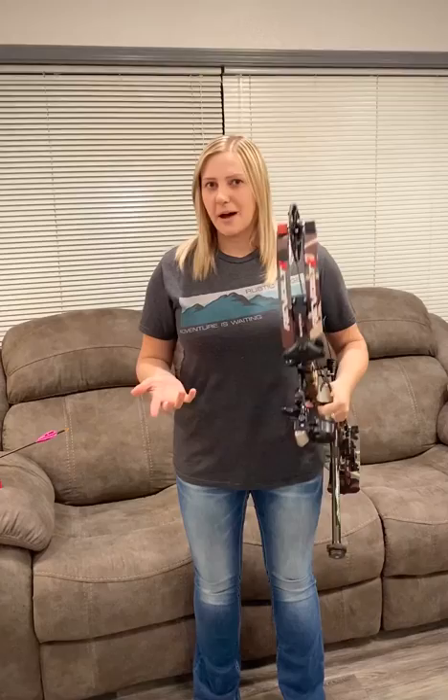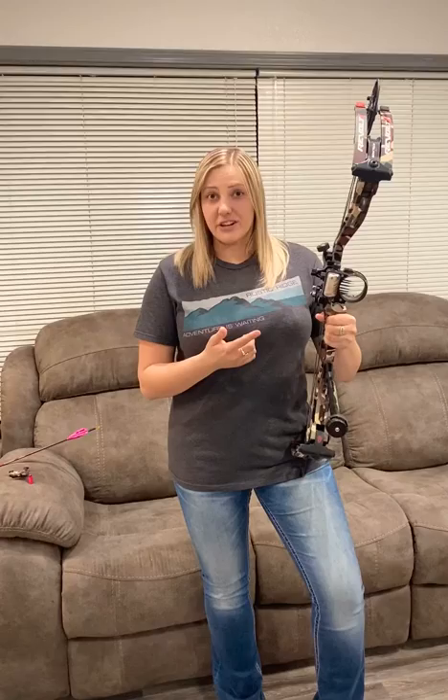For my sight, I'm using the Excel Armortech HD Vision Pro. The nice part about that is that this does have a two-inch housing, so I can fit all seven pins within that housing, and I can take this off and take the sight on and off the bow.